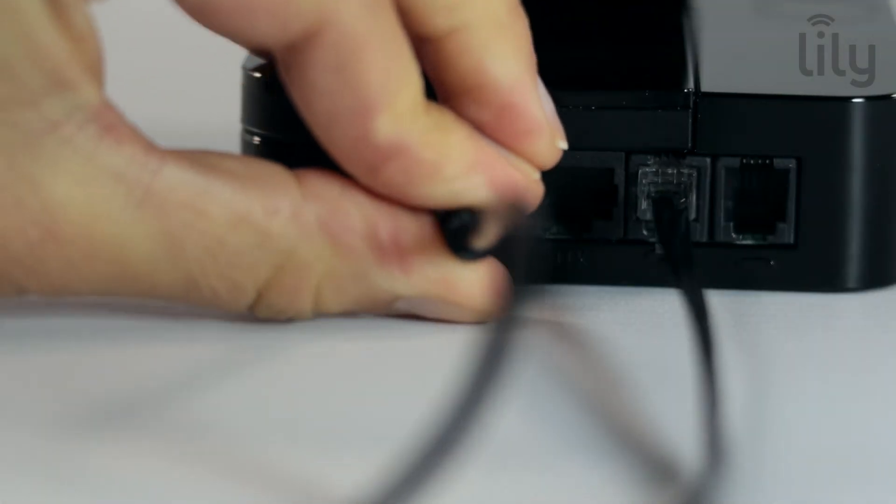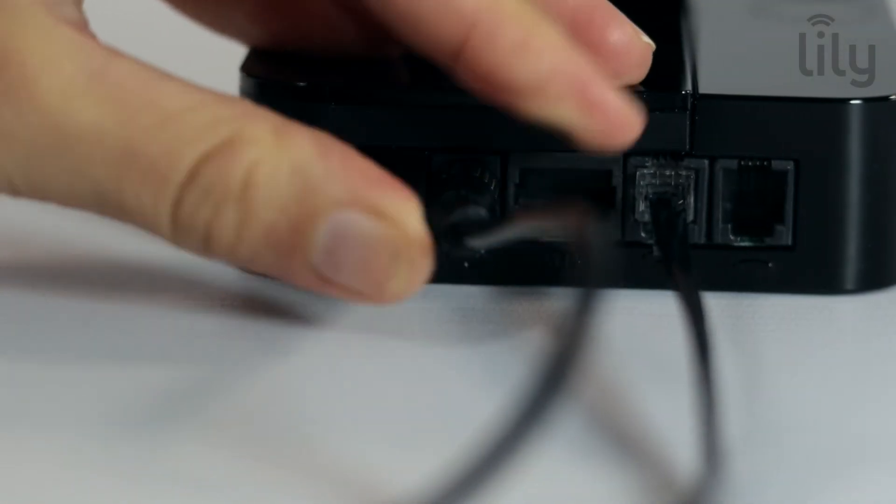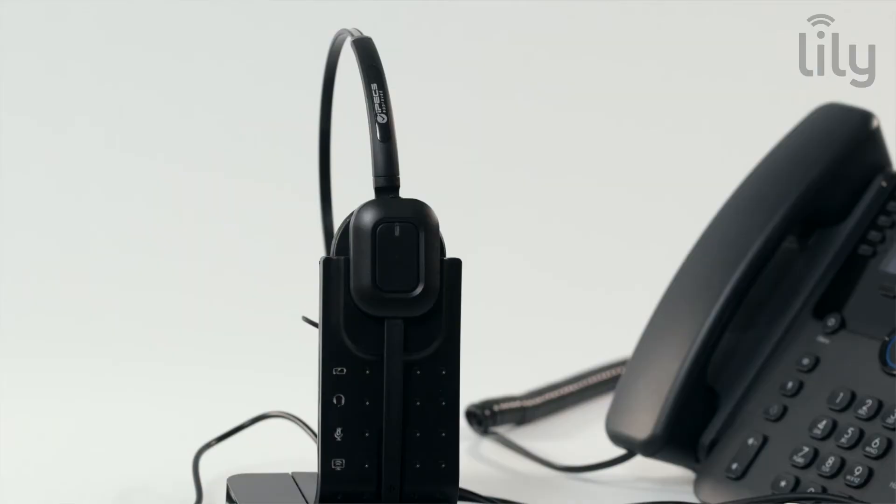You can now switch your headset on by connecting your power adapter to the base station and then plugging into a mains power socket. Once plugged in, blue lights will appear on the earpiece of the headset.